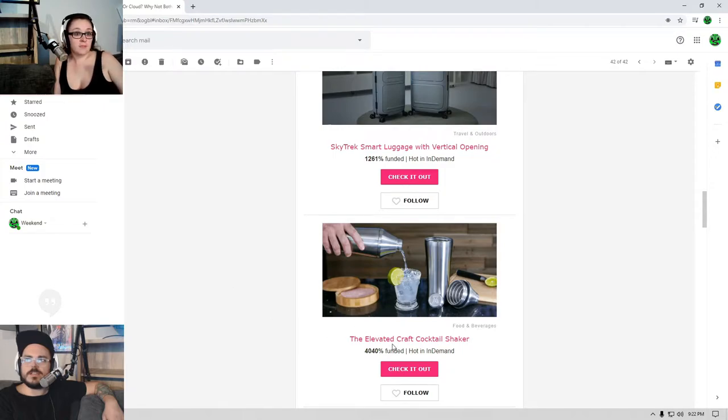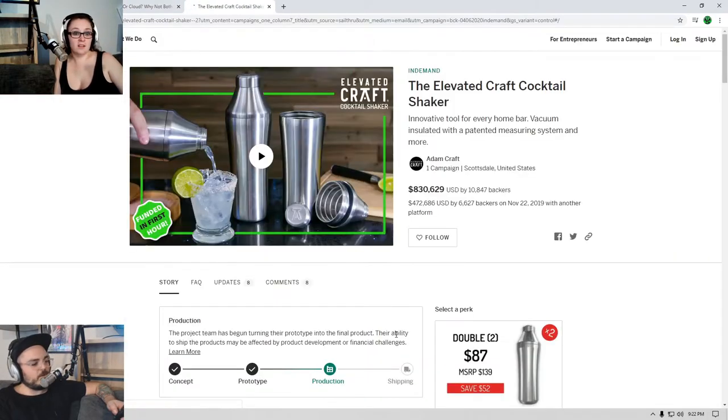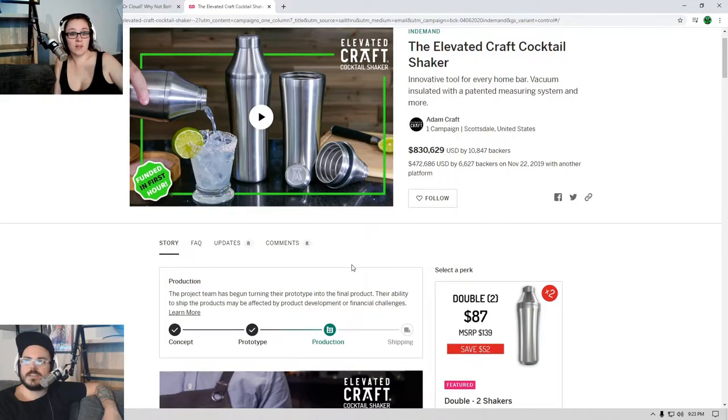Oh look at this one - the Elevated Craft Cocktail Shaker. Do you think it's gonna be legit? It just looks like any other cocktail shaker. Well we're gonna see, because you seem like the most skeptic here. It's the Elevated Craft Cocktail Shaker - innovative tool for every home bar, vacuum insulated. So it's just one of those vacuum insulated ones - it's just like any other shaker, like a Hydro Flask.